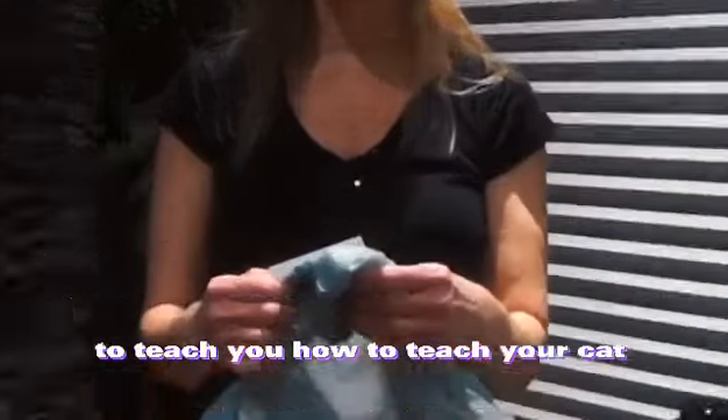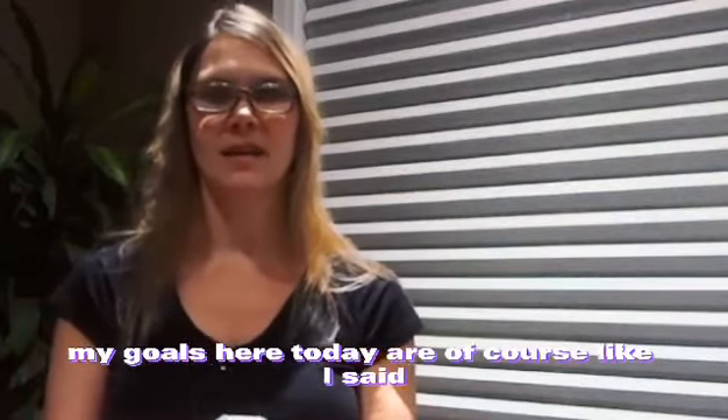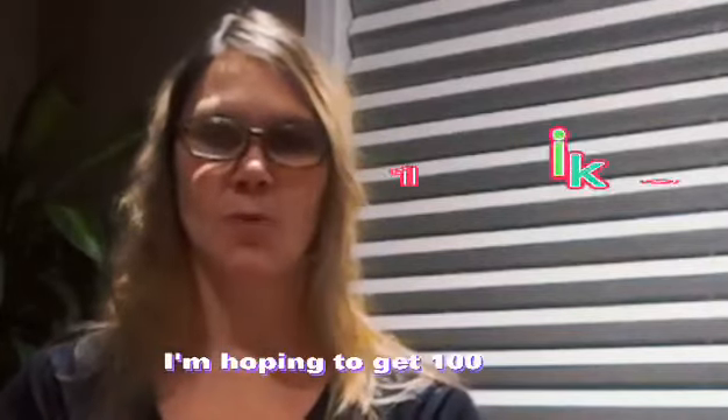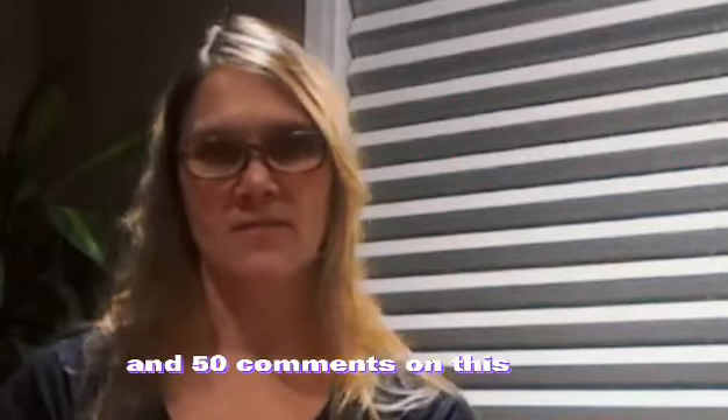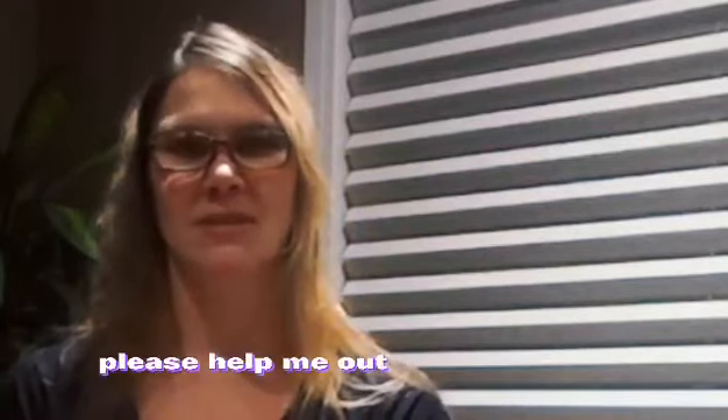Hi, I am Kathy and we're here today to teach you how to teach your cat how to play fetch. I'm also doing a video for a business course in university. My goals here today are to teach you how to teach your cat how to play fetch. I'm hoping to get 100 likes and 50 comments on this video and also 200 subscribers, so please help me out to get my goals.